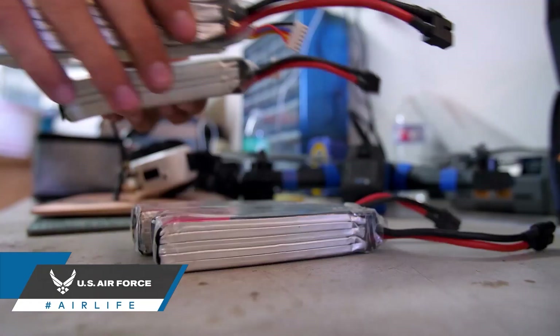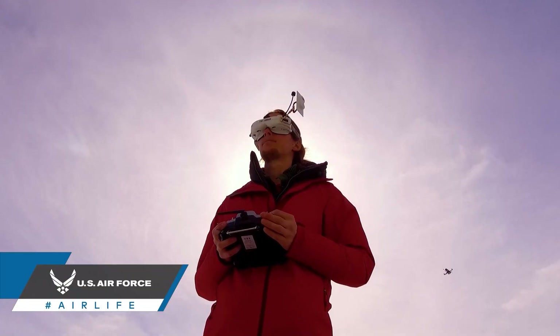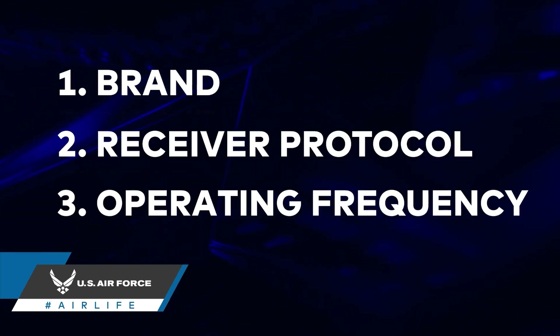Some components need to be soldered to your drone's main controller receiver or batteries. One of the most crucial steps to getting your bind and fly drone in the air involves your RC radio controller and your RC radio controller receiver. When purchasing a transmitter and receiver, the three most important things to look for are that they share the same brand, the same receiver protocol, and that they share the same operating frequency.